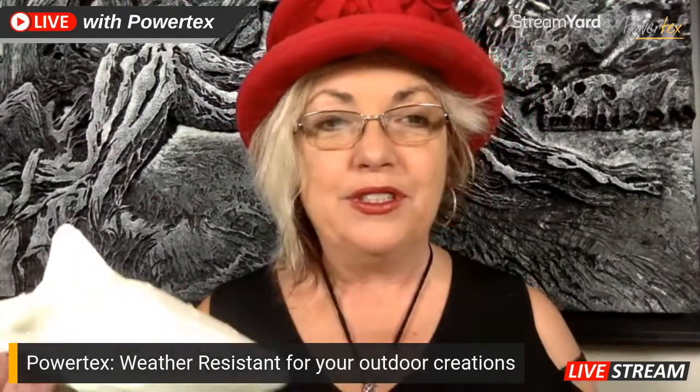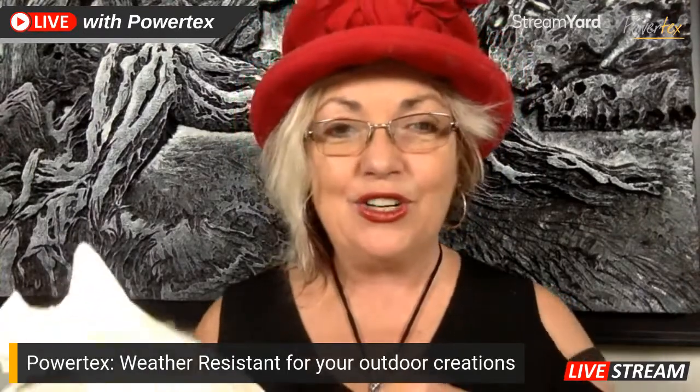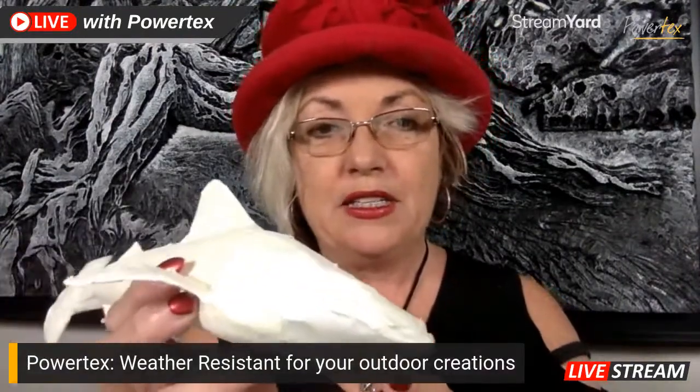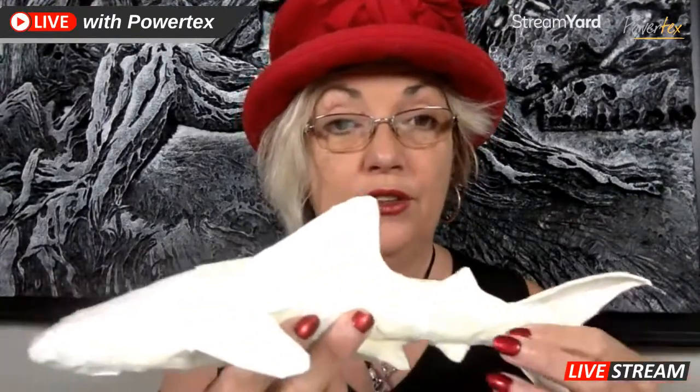One of the things I saw while I was up there that was awesome was whale sharks, so I created a whale shark form. I'll just take the banner off so you can see that a little bit better. It's created just with wire, masking tape, and alfoil — super simple to create the form, you just have to play around with it a little bit.